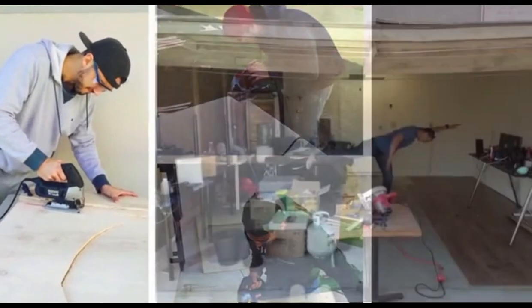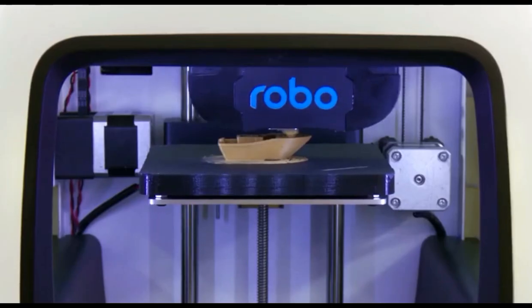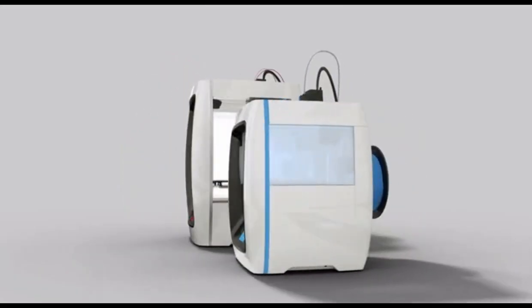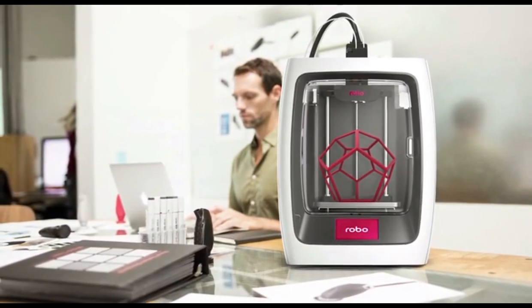We've come a long way over the last couple of years — from just a few guys in a garage trying to build a business to a team of over 30. We really appreciate our loyal customers, fans, and Kickstarter backers. It's because of you that we've been able to create this next generation of products. We hope you're as excited as we are. Without Kickstarter and your support, we wouldn't be where we are today. We're excited to give you exclusive access to the first use of the product at a discounted price. Please see what we have to offer and message us if you have any questions.